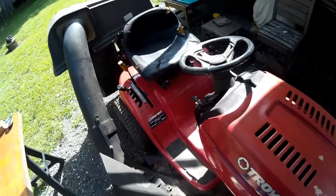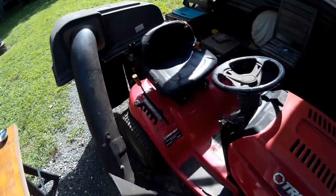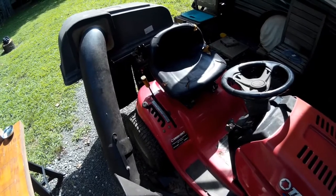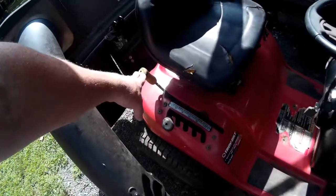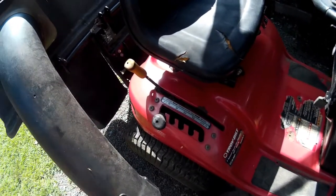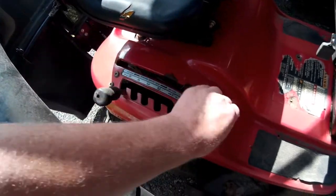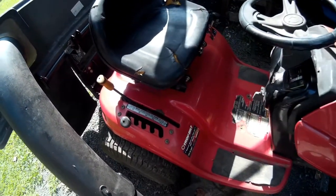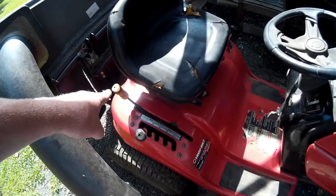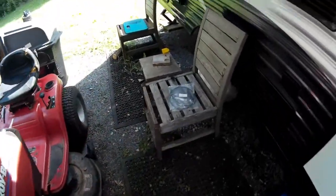I have the bagger attachment and we were cutting the grass the other day. I stopped to move something and had to disengage the blade — this is the blade engagement here. When I went to put the blade back on, there was absolutely nothing. I crawled underneath and saw that the cable running from the engagement to the deck had broken, so we're going to replace it today.